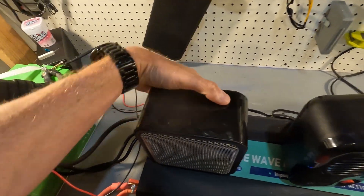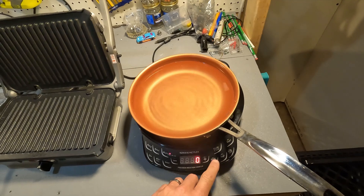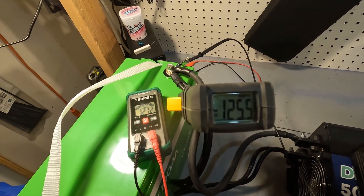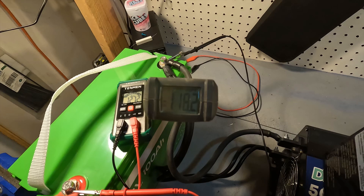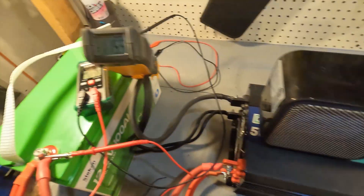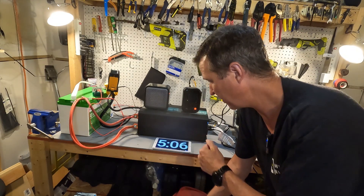Let's go ahead and turn on both heaters and put the induction cooktop on 600 watts. Our amperage has jumped up to 129 but will lower back down — the voltage is at 12.7, which is totally fine. It should settle down to about 115 to 116 amps. Let's start our timer and let this run for about five minutes to make sure the battery can pull it off with no problems.